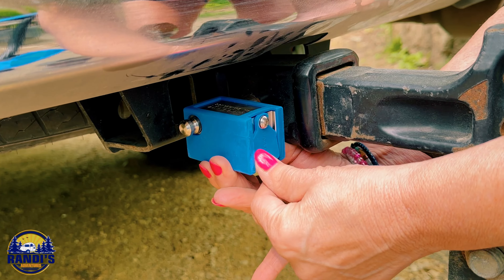This lock really gives me a lot of peace of mind. Let me know in the comments section below if you do or you don't always remove your trailer hitch. When I'm camping with my husband, he always removes it, but I prefer not to.